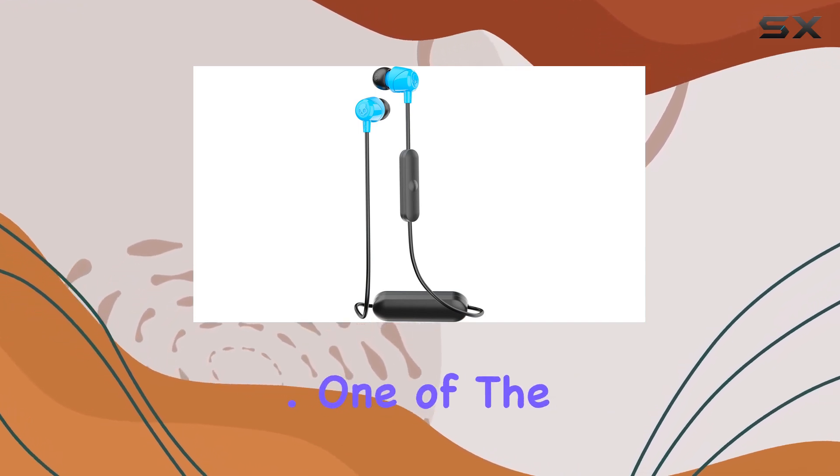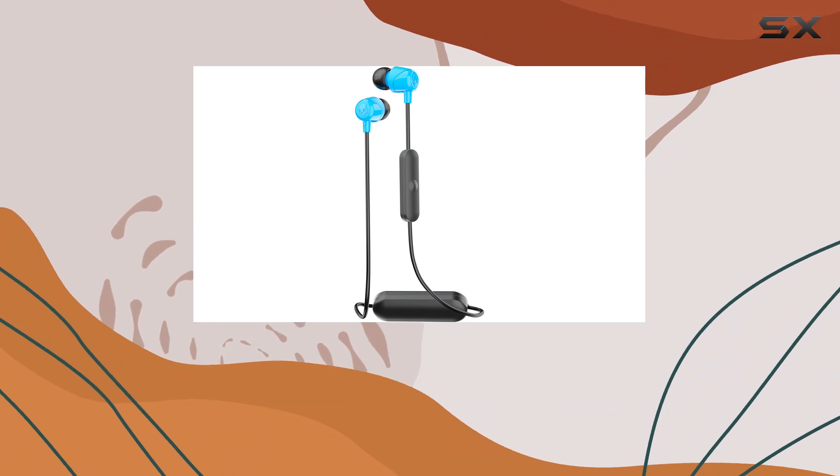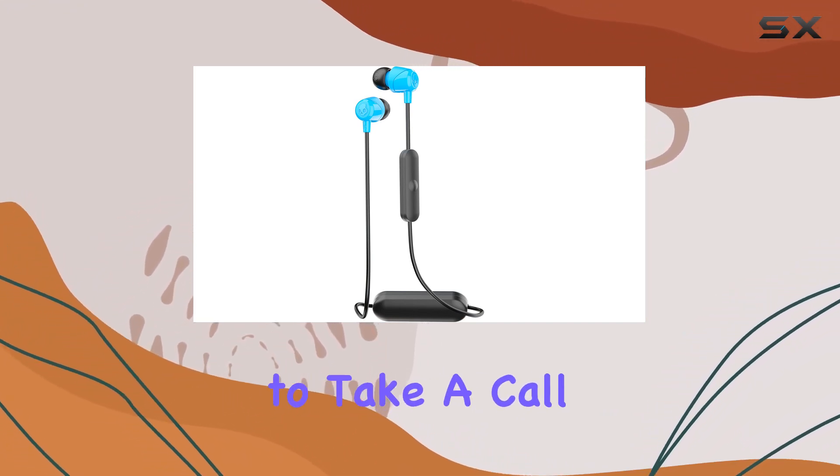One of the standout features here is the inline microphone and remote with call and track control. It's a game changer for those on the go — need to take a call or skip a track, it's all at your fingertips. The convenience factor is hard to ignore.